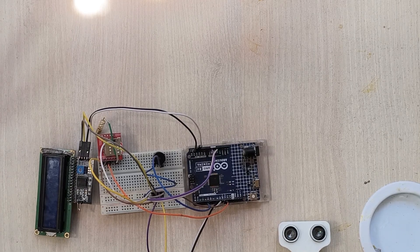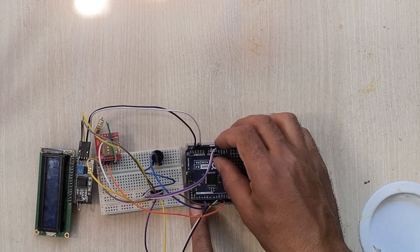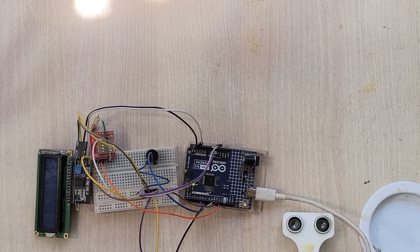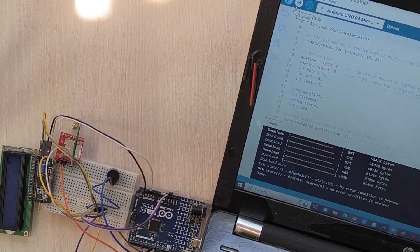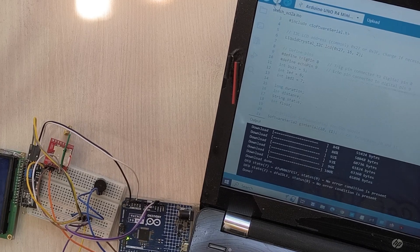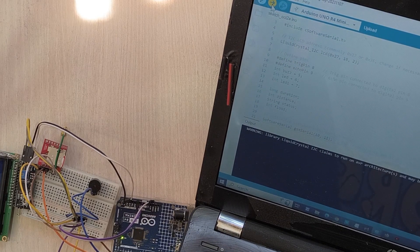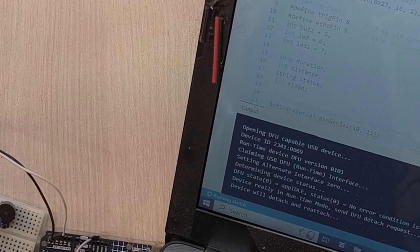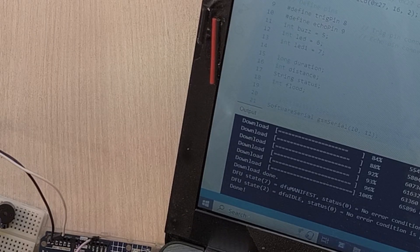Now I am going to connect the USB cable to upload the code. Before uploading, remove the 5 volt connection first, then upload the code. I have connected it and now I am uploading the code from my laptop. If you want the schematics and code, do comment and also subscribe to my YouTube channel and follow my Facebook page. The code is now uploading.